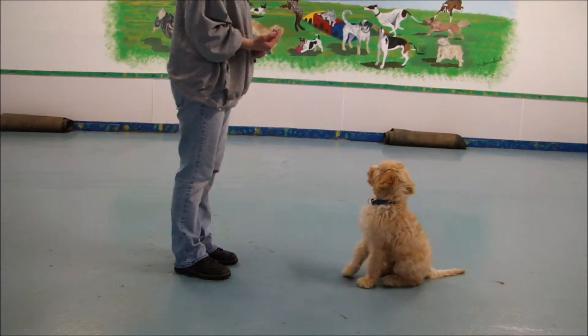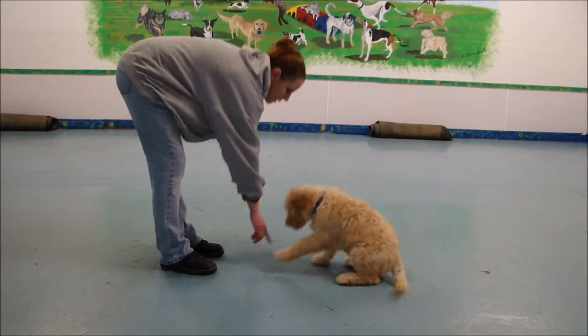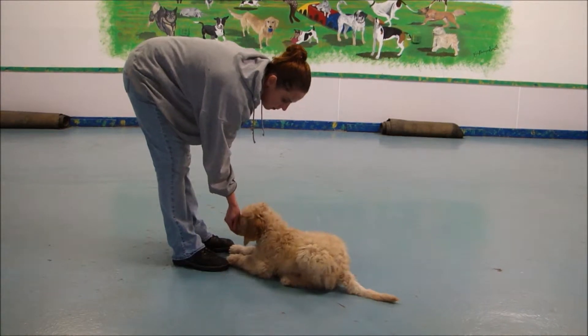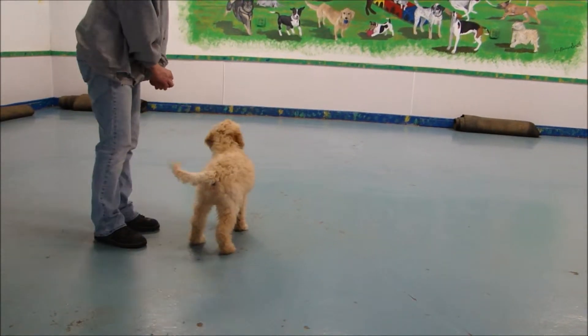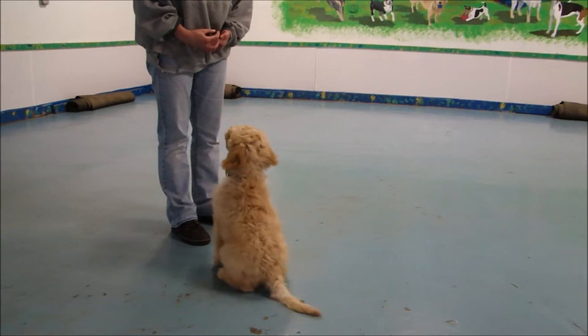In this segment, Regan is going to demo Fletcher's sit, his down, and then his stand command. She is using food, just to make sure he'll do it for the video, but actually he's doing a lot of it without food now. He can get a little distracted, but he always comes back to work.